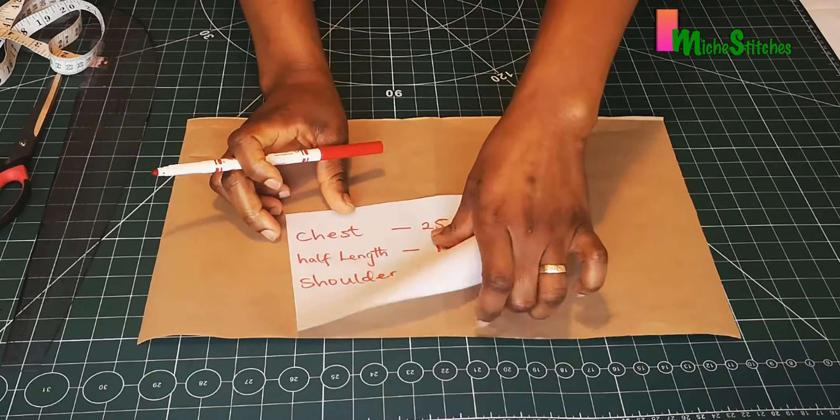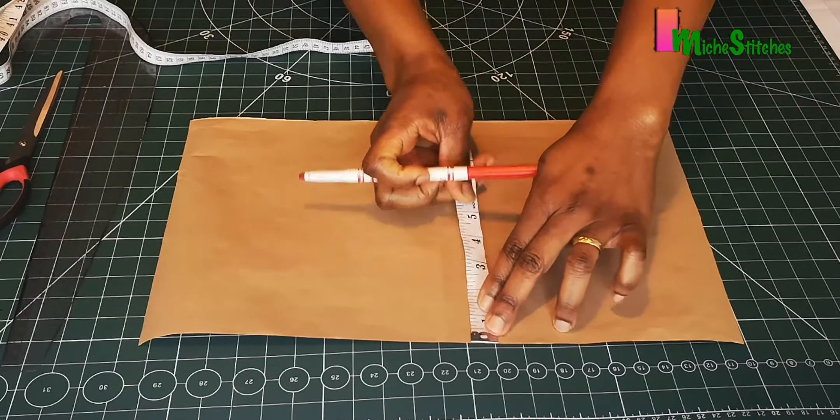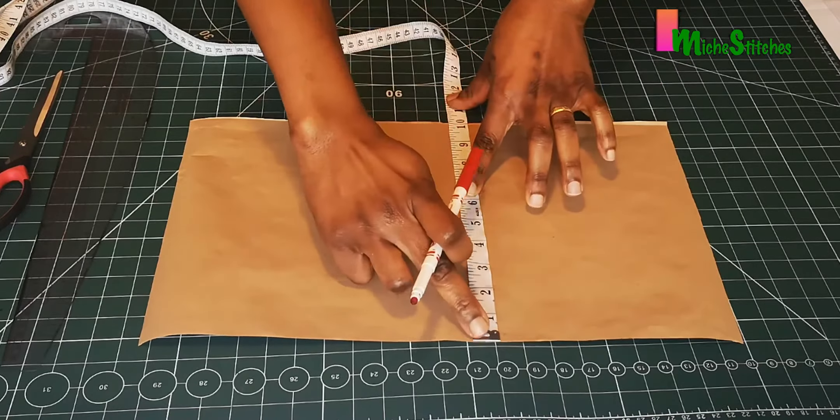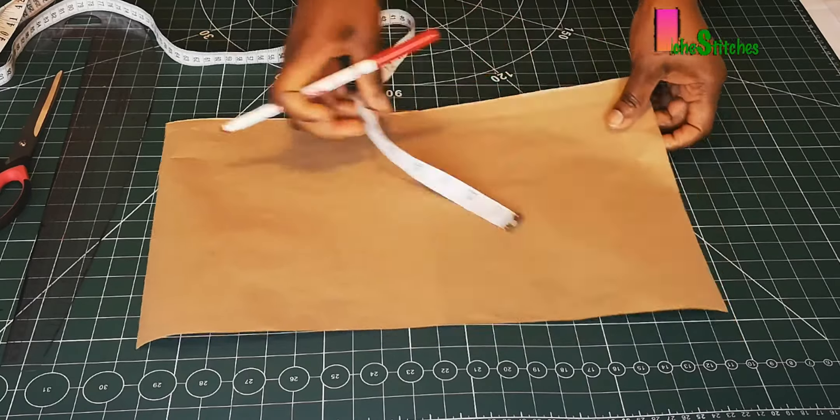The half length is 10 inches, so I have to mark that first on my pattern. From this point to the end is 10 inches, so this will be our waistline.